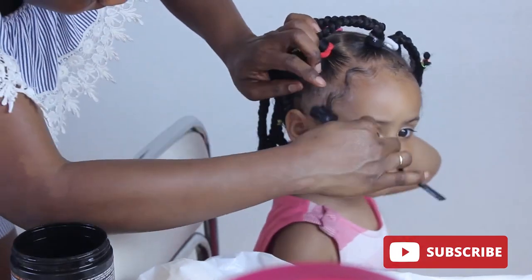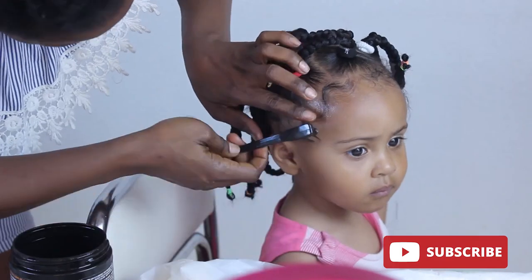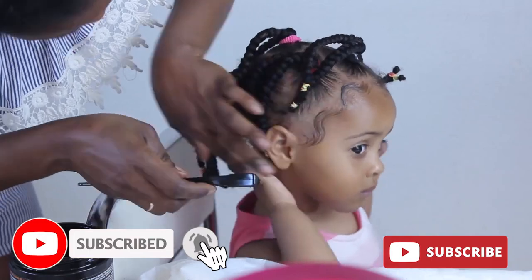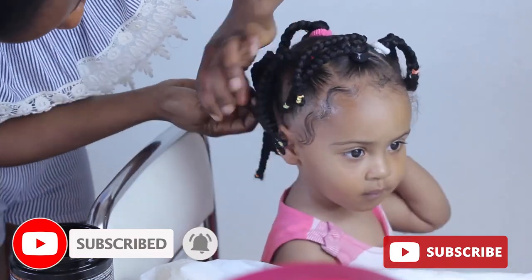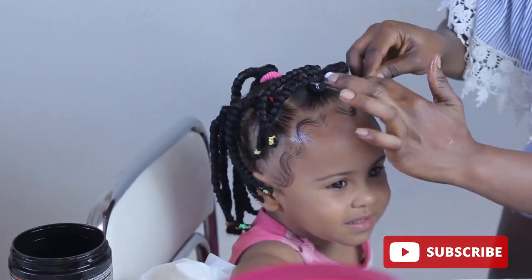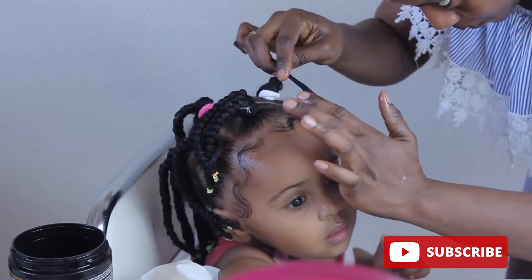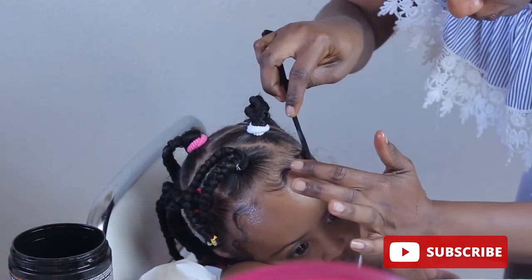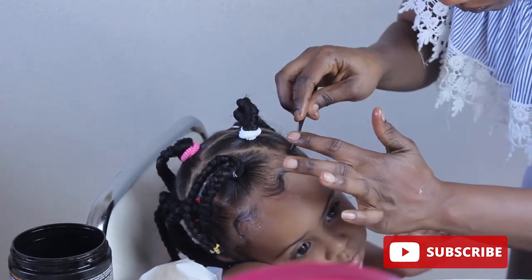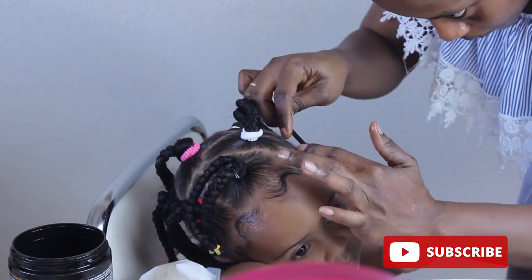Now I'm just using the Let's Jam gel to try and lay down her baby hairs.